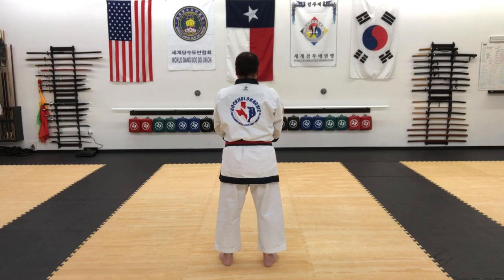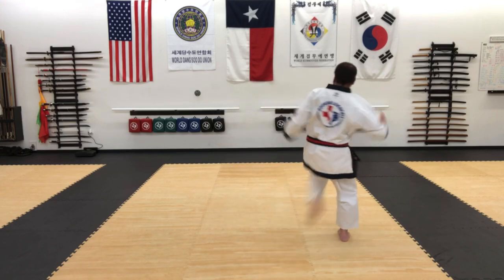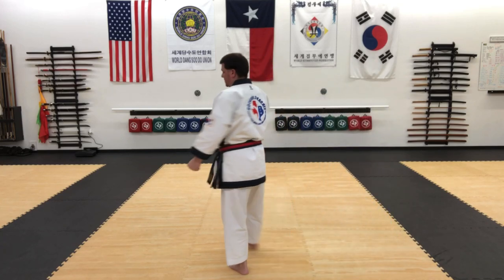And then I'll go to the right side. Outside-in, high punch, inside-outside kick, and reset. And that is Il Susik Dediang, Oban Yokban.